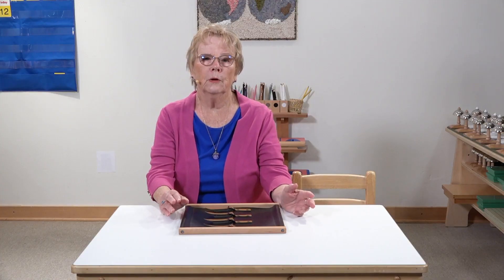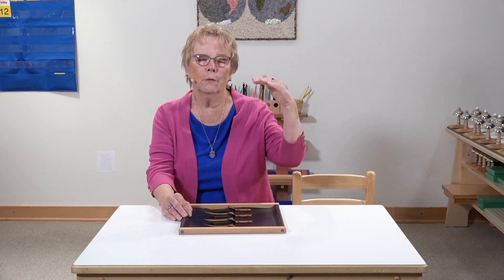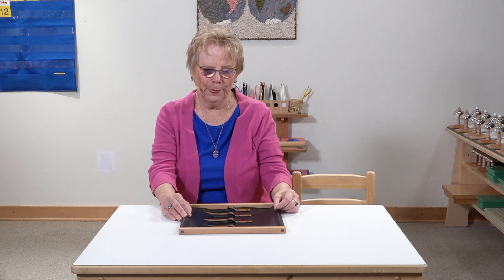Following the buckle frame, I might want to go to the zipper frame. You kind of go from the easiest ones to the more complicated ones, and this one has a lot of steps as you've seen.